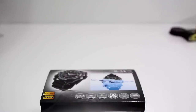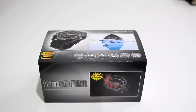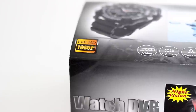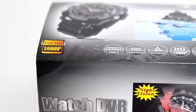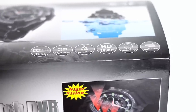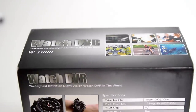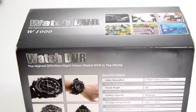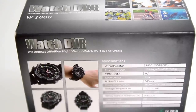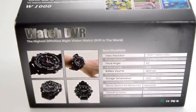A new product has just arrived. This is our first high definition and infrared night vision camera watch. You can use it for photo shooting, voice and video recording at any time without being noticed. What you record will be automatically saved into the internal memory. So let's take a look at the watch.